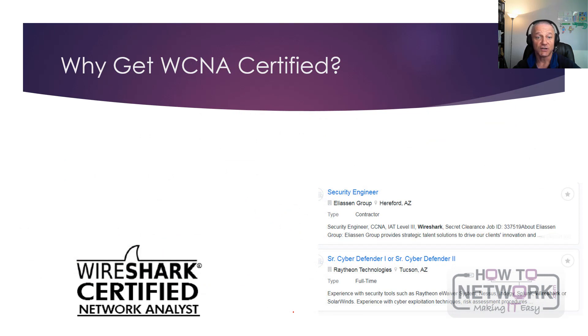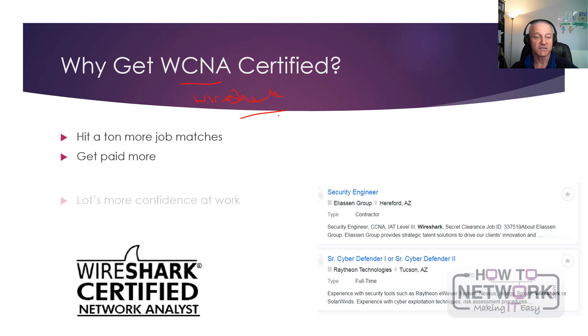Why should you get certified? You could just learn it, but when you get certified you'll hit the job matches. On your resume you'd put WCNA and also Wireshark, just in case somebody's searching for Wireshark and doesn't know the certification name — and you will come up in the job matches. You'll get paid more, and you'll have a lot more confidence because you've got a deep understanding of protocols and services. You're more likely to get promoted, especially into senior technical roles.